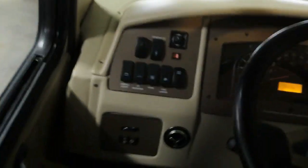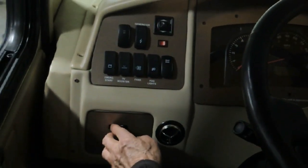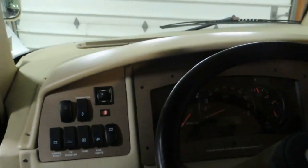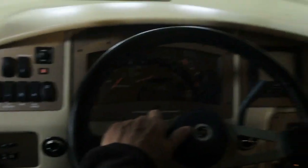Down below that would be for your headlights — parking, and then lights. That's your dimmer switch. Your cruise control, windshield wipers, turn signals, and windshield washers are all on the turn signal knob.